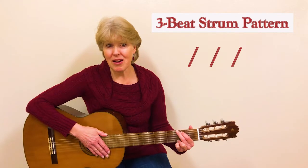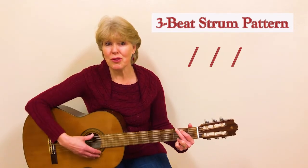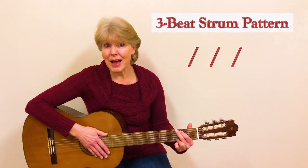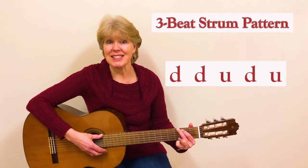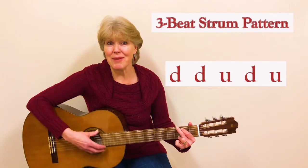So you can do a regular strum pattern — one, two, three — or you can add a little up strum, which is what I'm going to do. It'll sound like this: down, down, up, down, up, down, down, up, down, up.